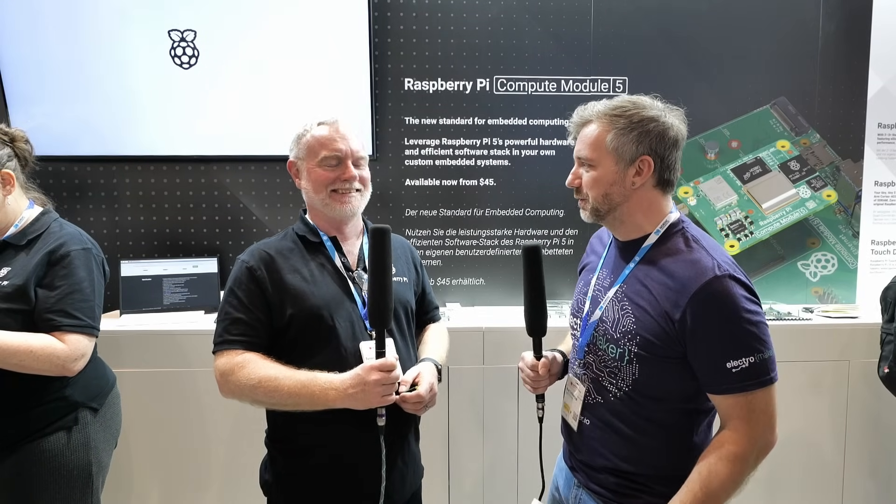Hello from Embedded World 2025. I'm here with James at the Raspberry Pi stand. We went all the way to Germany to meet a company from the UK.